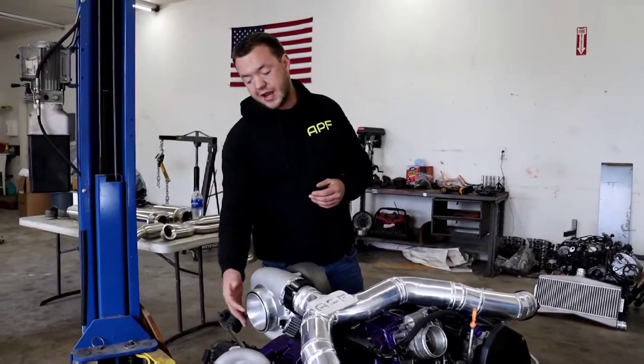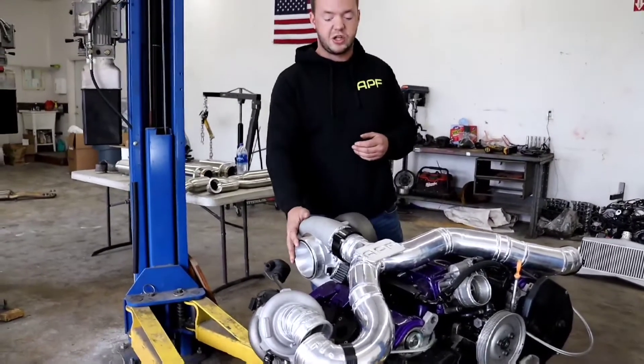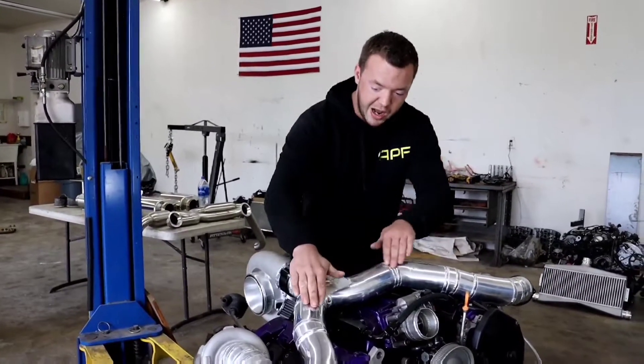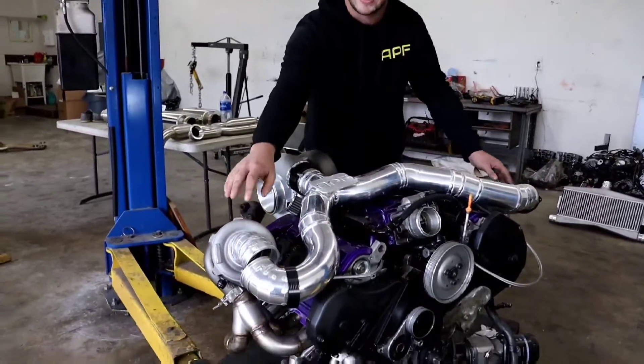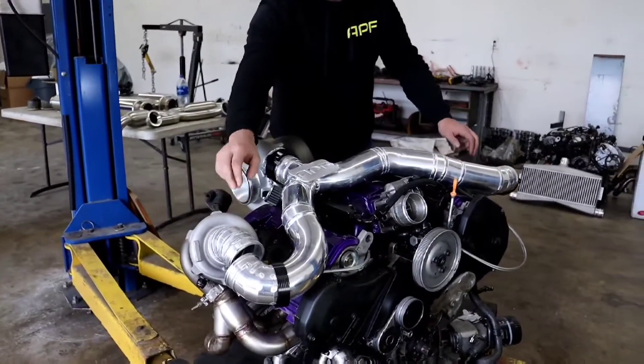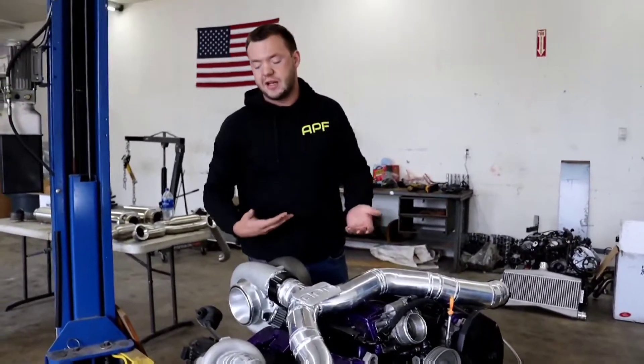The way it works is the inlet is on the large turbo, and the large turbo will compress air. This turbo will force the air off and into the small turbos, which will then compress the air again. From there it will go to the outlets and into the intercooler, just like any other system.